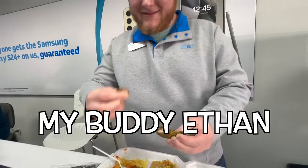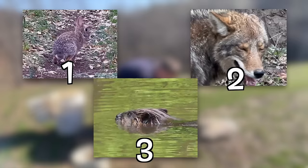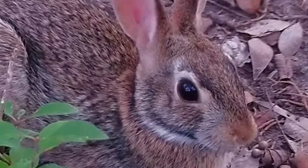In this video, I'm cooking my buddy Ethan a surprise lunch, but there's a catch. I can only cook what I can trap. And to make it interesting, I'm going to be trapping three different kinds of animals: some kind of prey, some kind of predator, and some kind of water animal. And to get started, we're going after some rabbits.